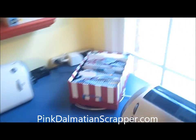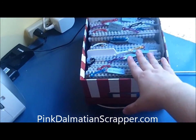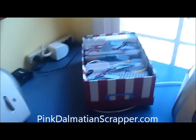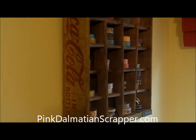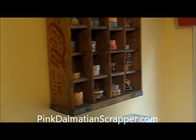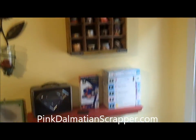My handbooks are up here — I have a video or a post on how I did my handbook storage. And this is my washi tape storage: it's just a Coca-Cola crate, and it holds all my washi tape. I love how that looks hanging on the wall.